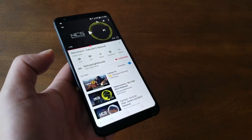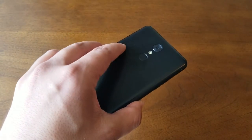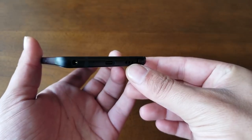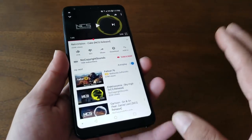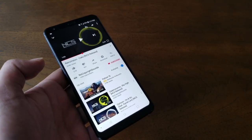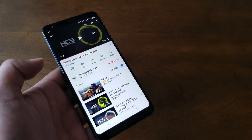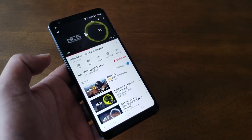LG has finally moved the speaker to the bottom of the device, so it fires downward and won't be muffled when the phone is placed on a table. Unfortunately, the sound quality is still very low — no bass, nothing special — and some cheaper phones actually sound better than the LG Stylo 4.